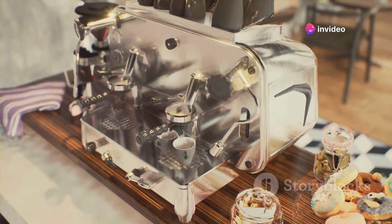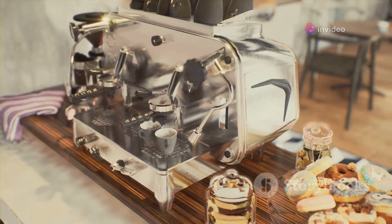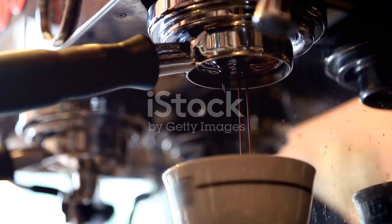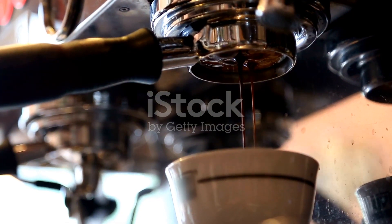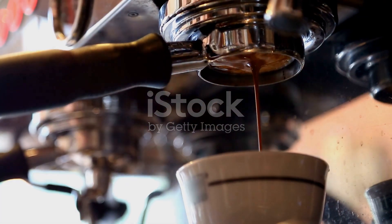Order your Baratza Reprise ESP today and enjoy exclusive savings. Remember, this promotion is valid only for today. Upgrade your coffee experience with the Baratza Reprise ESP espresso processor. Don't settle for ordinary — choose exceptional. Click the link below to order yours now.